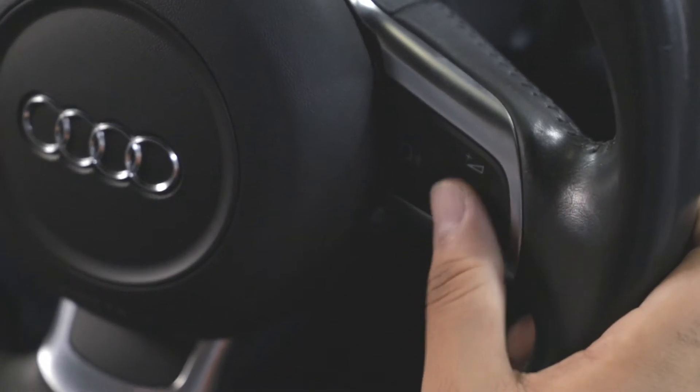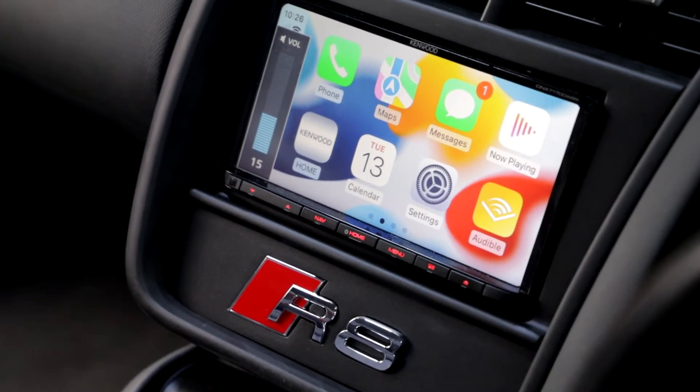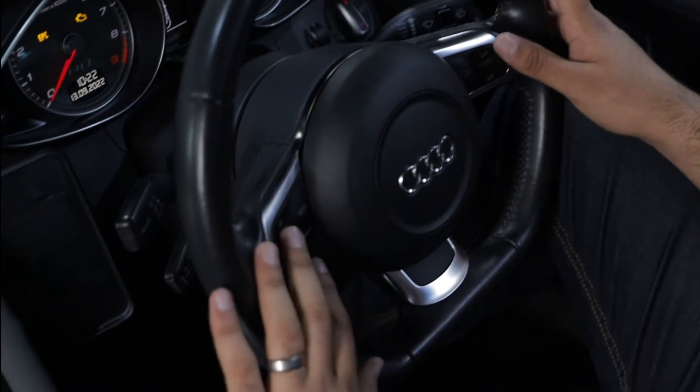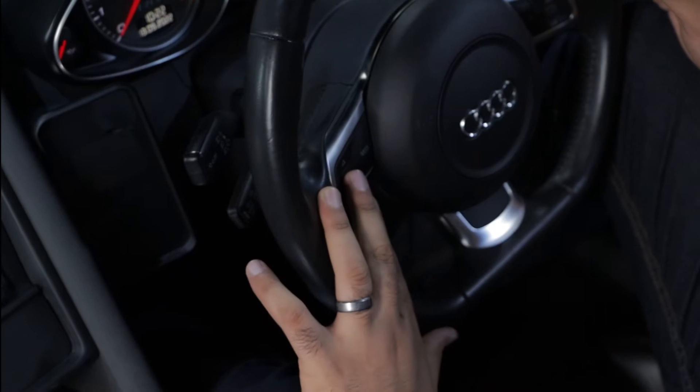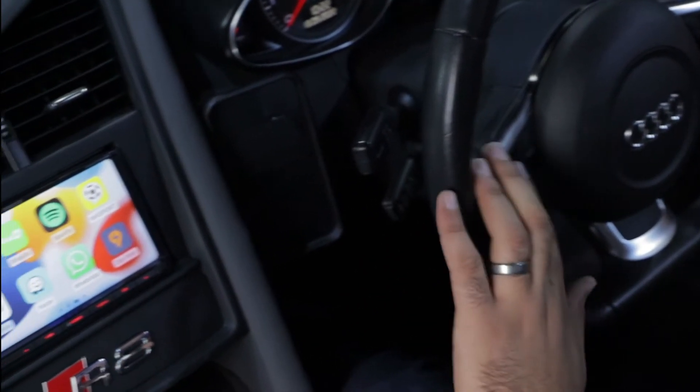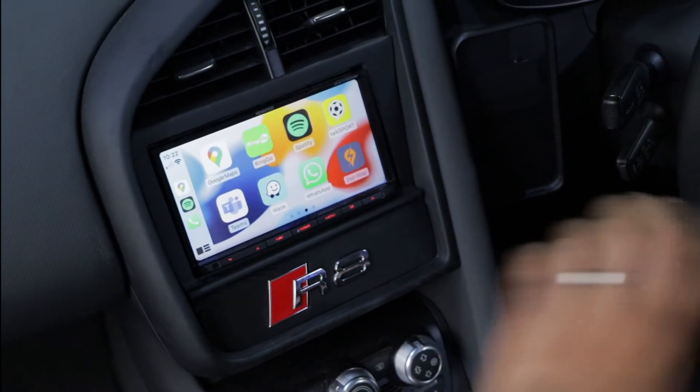One thing we've also retained is the steering wheel control. As you can see here, scrolling up — I'm obviously turning up the volume — and that's really intuitive. That works exactly how it did before. We've also retained the stock sound system, however we do upgrades for them as well if you're after better sound quality from the new conversion.